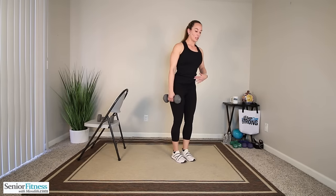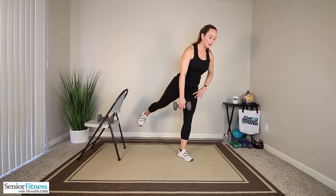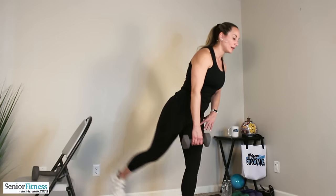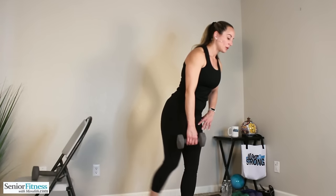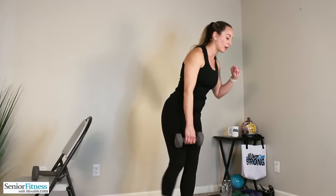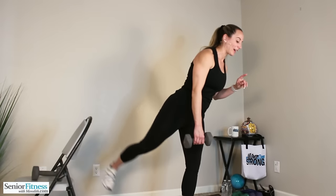Little shake out, other side. Now the dumbbell is in the left hand if you're choosing to hold it. Chest slightly forward, slight bend. Make sure there's nothing behind you that you're going to kick. Bring that straight leg back, release, straight leg back, release. Squeeze through the gluteals and that lower back assists the lift. Three more, three, two, last one. Back up nice and tall, little shake out of those legs.